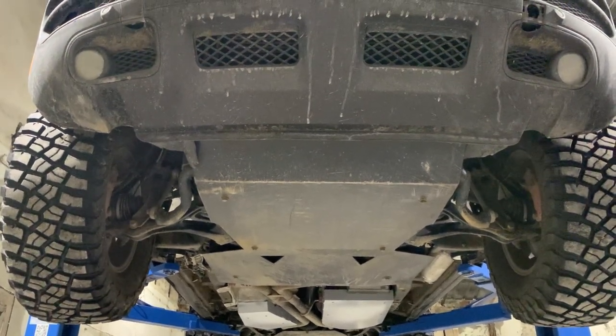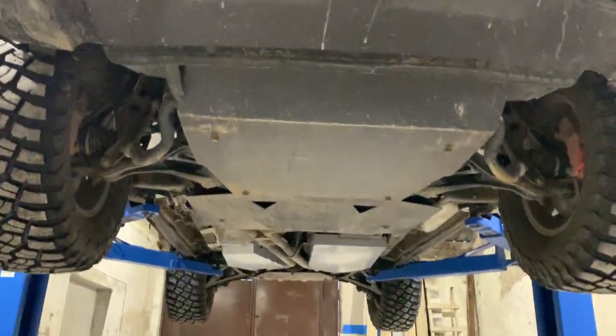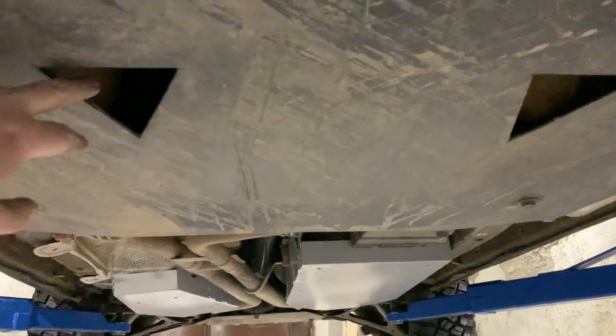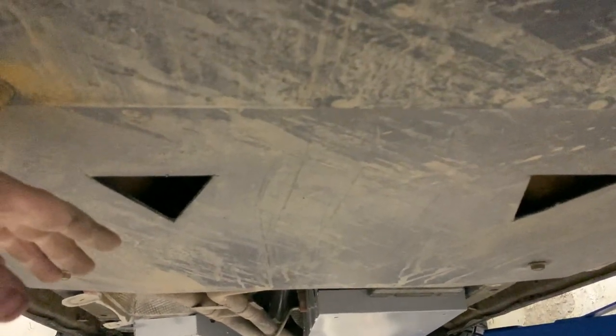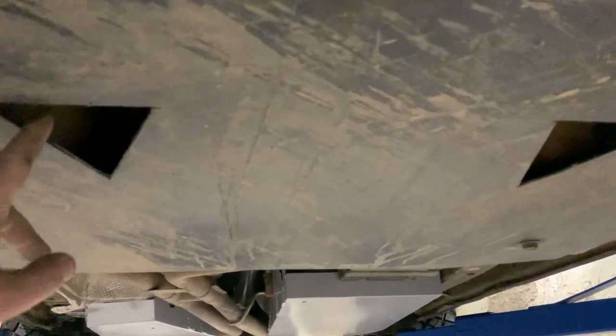I'm going to show you a little bit close-up. This is a four millimeter plate, and this is also a four millimeter plate which protects the transmission and the transfer case as well. There are some holes which are made especially for the catalytic converter to let the heat escape.